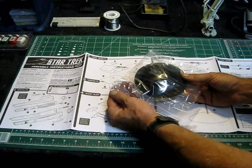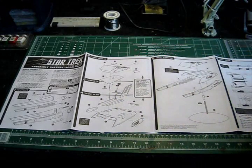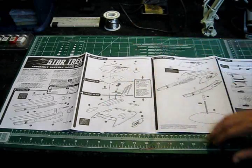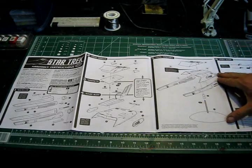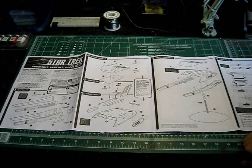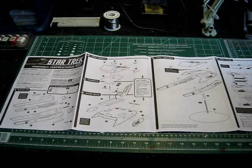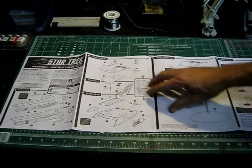They're small but really, really strong, and they install on these panels. What that allows you to do is once the model is all finished up, you have the ability to detach the upper half from the lower half and display it the way you'd like. That's a nice little feature. I don't believe that was included in the earlier AMT Ertl release of this kit, probably starting around 1979-1980, so that's a nice feature that Round Two has added to make it optional for how you want to display it.